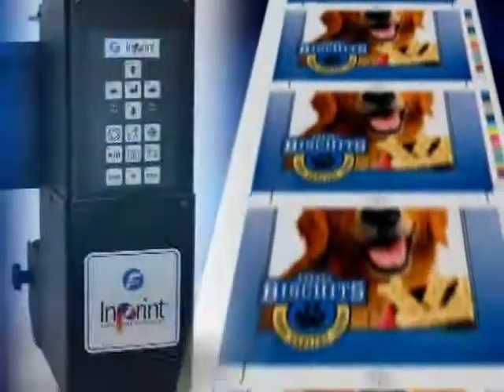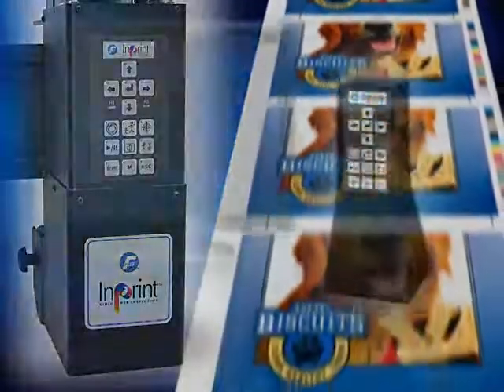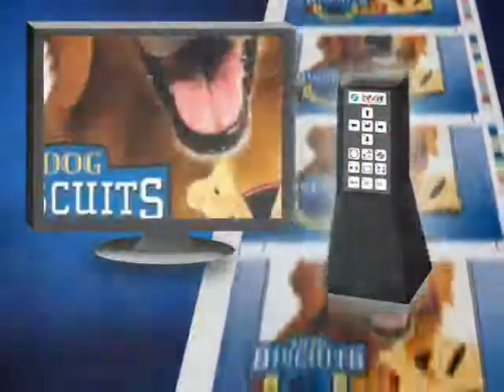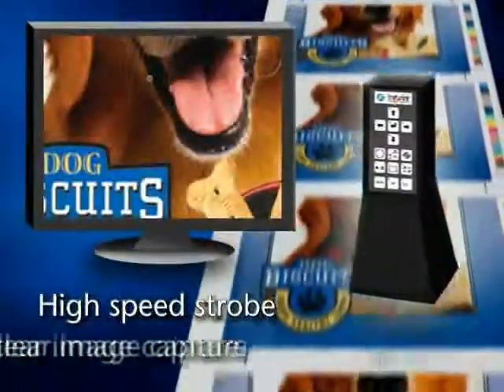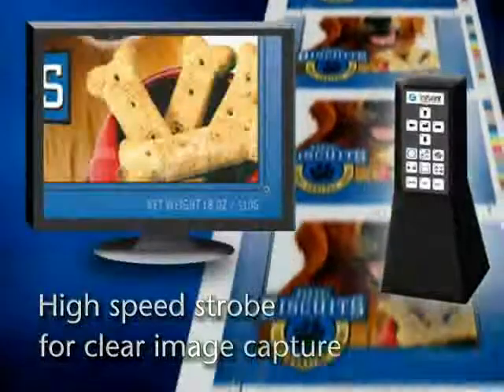The in-print camera system from Fife is designed so that operators can examine the print quality of the web while it's running. This is useful so that print quality can be inspected early and often during a run. Let's take a look at how to configure in-print for some typical scenarios.